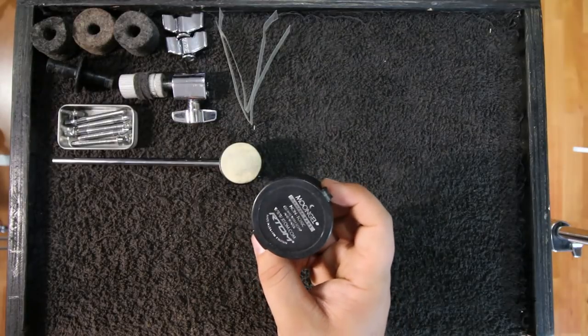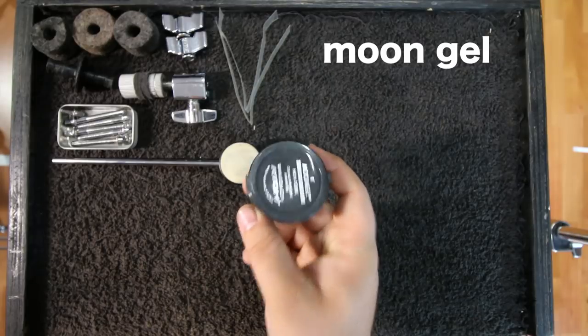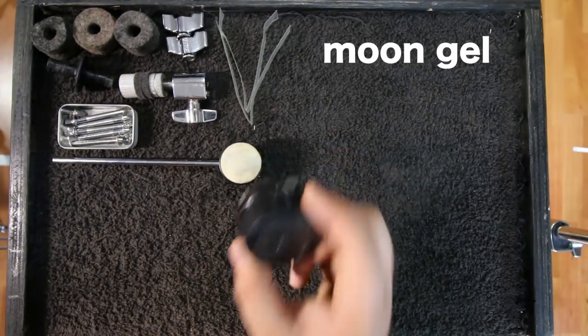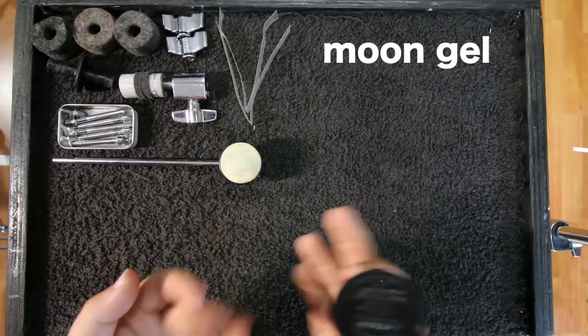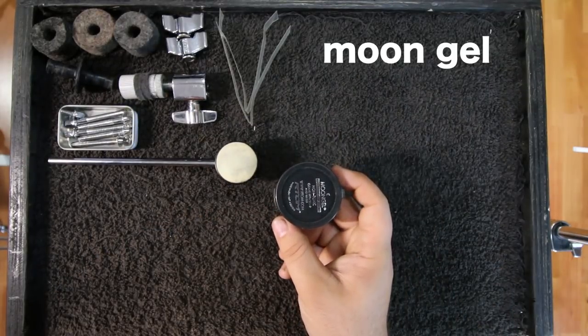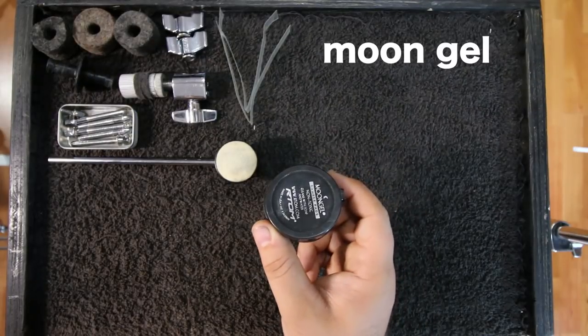Last in the parts category — and I'm not sure you'd even call this a part — I carry some moon gel in case I need to dampen my drums. Even if you're not a believer in moon gel, I'd still recommend carrying some, because even if your drums sound fine in your practice room, you might set up at the venue and they sound completely different. If you don't have time to retune or can't get them sounding right, moon gel is a lifesaver.